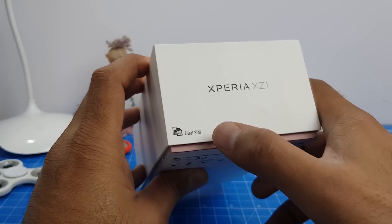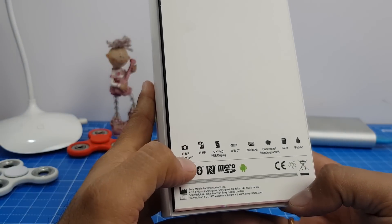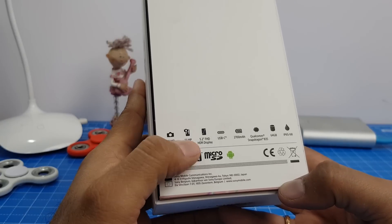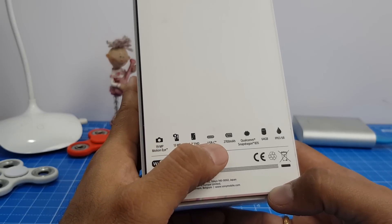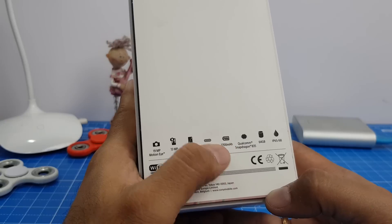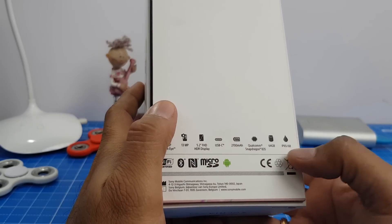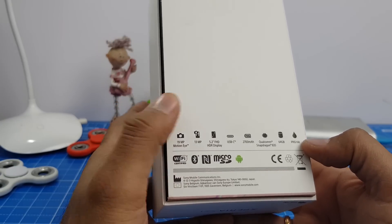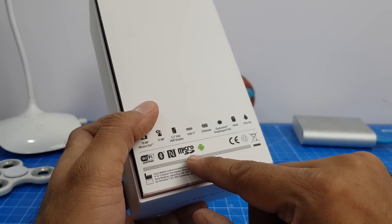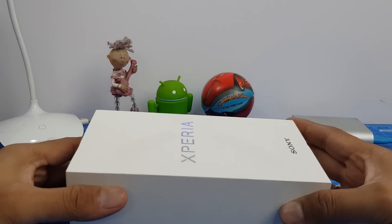First, it's a dual SIM phone. Second, it comes with a Motion Eye 19 megapixel camera and a 13 megapixel front-facing camera, a 5.2 inch FHD display, USB Type-C, a 2700 mAh battery, the flagship Qualcomm Snapdragon 835 chipset, 64 GB of internal memory, and it is IP68 certified. It also comes with NFC, microSD support, and runs Android Oreo 8.0 right out of the box.